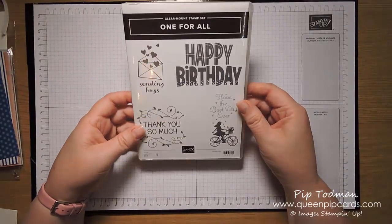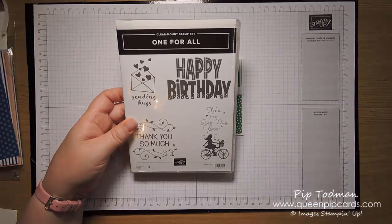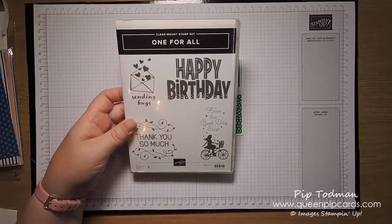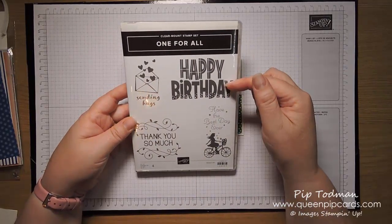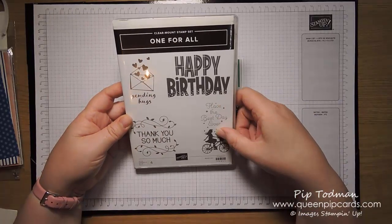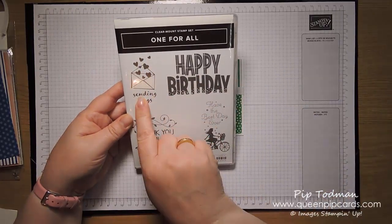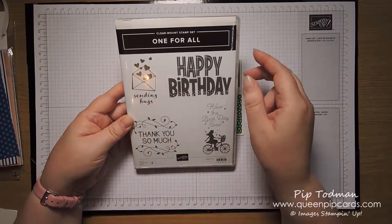I'm going to be using this stamp set — this is the One for All stamp set. It's a really good stamp set. It's got a happy birthday on it, a girl on a bike, 'have the best day ever,' and these envelopes with hearts coming out saying 'sending hugs.' That's the stamp set I'm going to be using today.